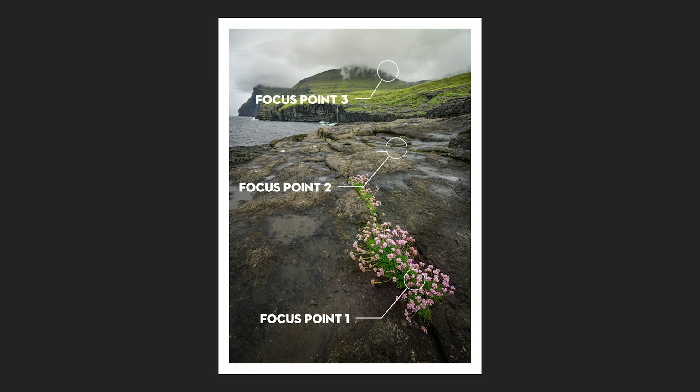I find that three shots is usually enough when you're shooting really wide angle. If you're not shooting wide angle, you might need to do five or seven. Once I've got those images, the most important thing is that you haven't moved your tripod. So I've got three images — one focused on the foreground, one on the mid-ground, and one on the distance — and then I bring those into Lightroom.